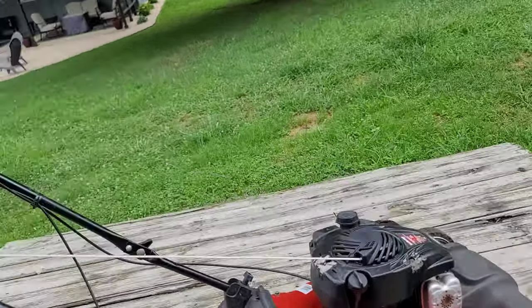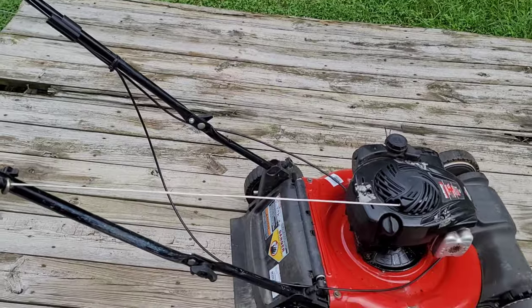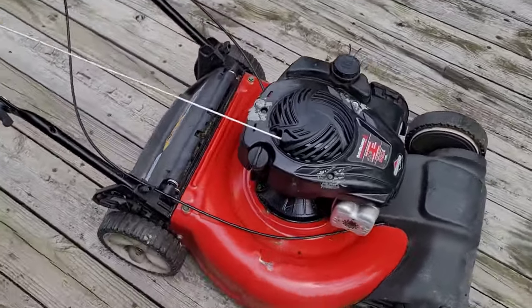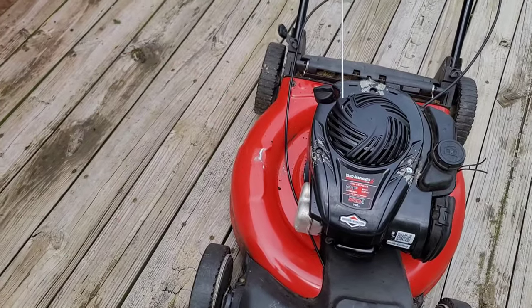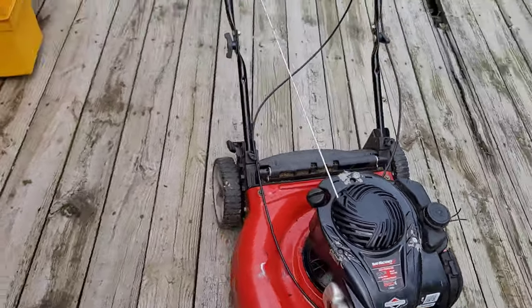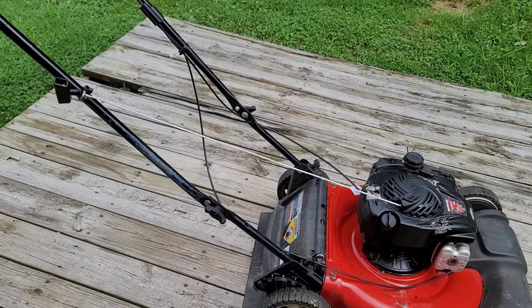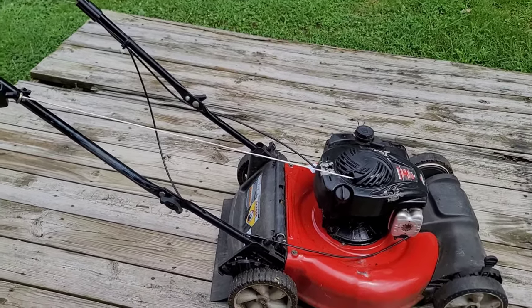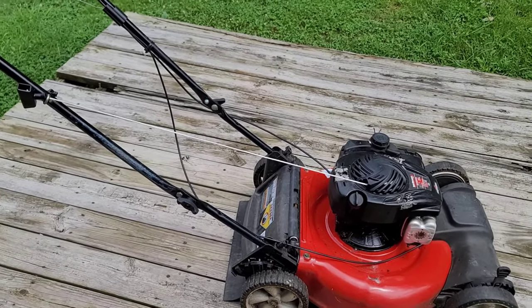That's it, that's all there is to it. Teaching you takes 15 minutes, doing it takes about seven minutes. So if you have a Yard Machine and you have that pull start issue, don't toss it - just go ahead and spend $30, buy the new updated cover and new recoil. Done deal, good to go. Hopefully this video helped somebody with the same issue. If you have any questions leave a comment, if not like, subscribe, and share.